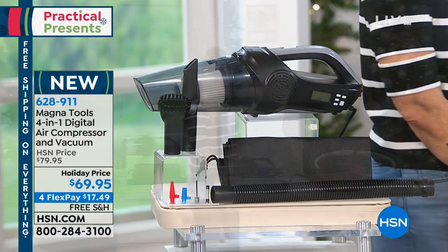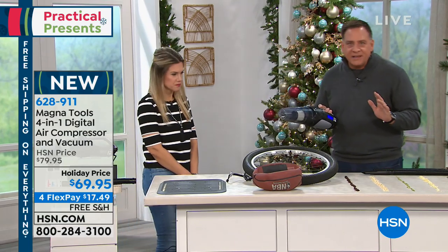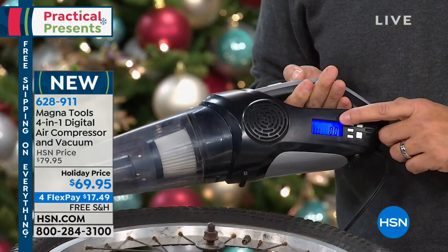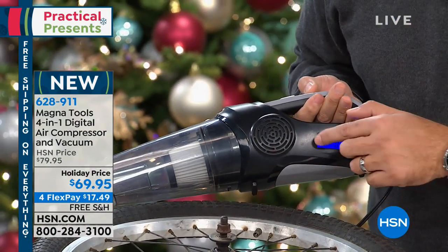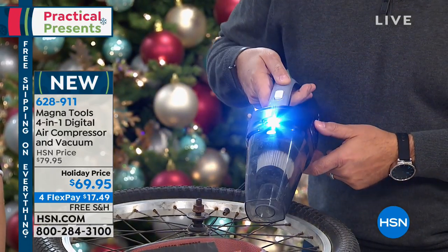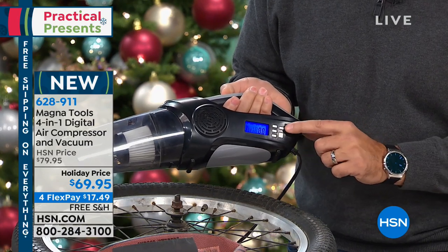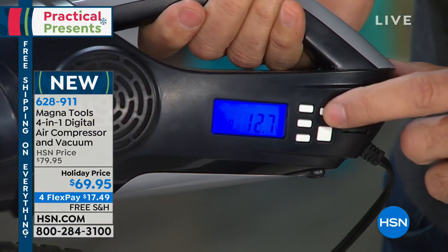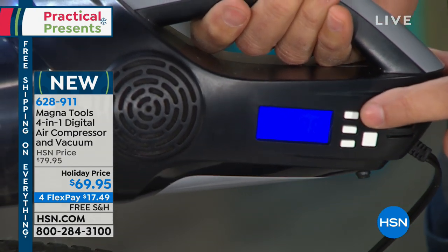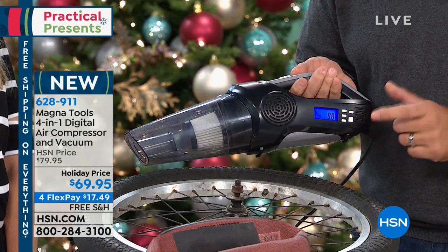It runs off the power in your car with a nice long cord — about 11 feet long. That's a digital display right there. And a very bright flashlight — look how bright that is. There's a display, and if I press this button, it turns on the voltmeter. You can see how many volts — right now it's around 12.2 volts from the battery. If the car is running, it should be around 14.